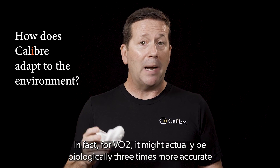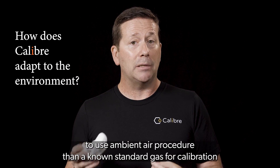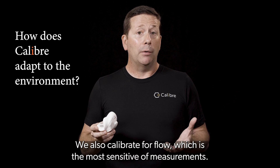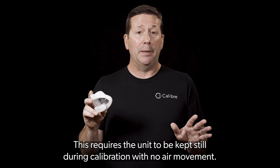For VO2, it might actually be biologically three times more accurate to use the ambient air procedure than a known standard gas for calibration, because it is using the actual air you are breathing. We also calibrate for flow, which is the most sensitive of measurements. This requires the unit to be kept still during calibration with no air movement.